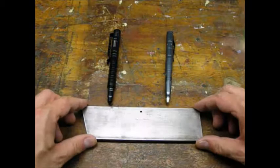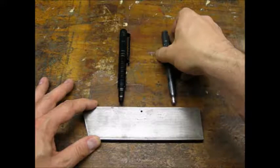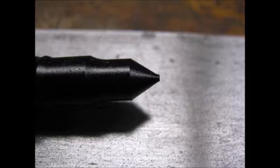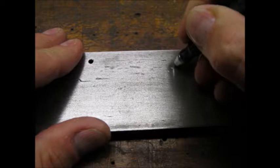As a worst case test, I tried stabbing a steel plate with both pens. The tip of the B8 was flattened with no mark in the steel. The tungsten tip on the B007 put a divot in the steel with no visible damage to the tip. I was even able to use the tungsten tip to write on the steel. Pretty impressive.